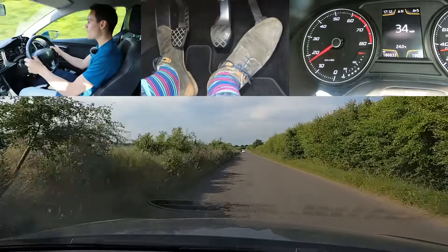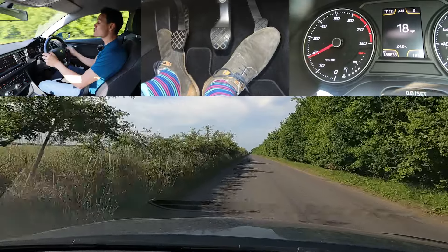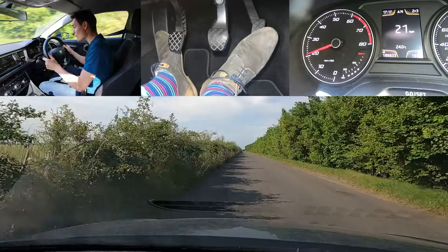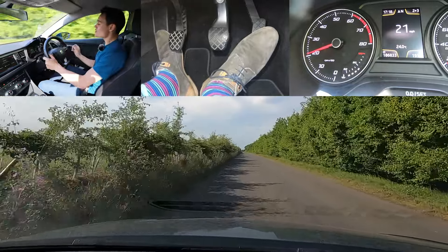Getting ready for the next gear change — clutch ready, clutch down and off the gas together, into fourth. A little bit of bite point, a little bit of gas, and I barely slowed down at all. A nice easy and smooth method. If you want to know how to bring the clutch up quickly after a gear change without being jerky, I have a video about it — link in the top right corner.